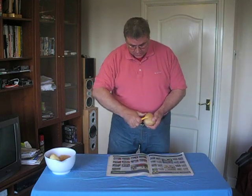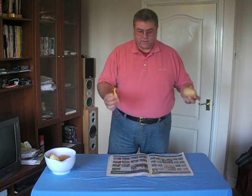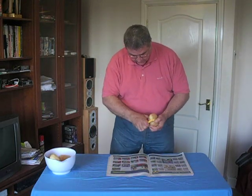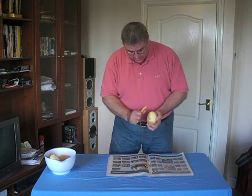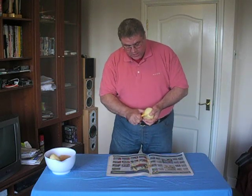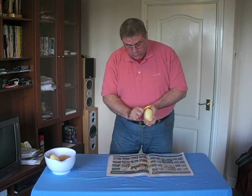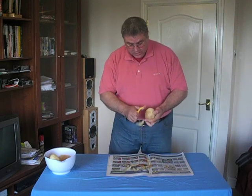These potato peelers are particularly simple to use and have a very even method of cutting the skin off the potato. You hold it in your left hand — or if you're left-handed, you put it in your right hand — and just peel like this. Very straightforward, cuts a very even amount of skin off the potato and cuts the minimum amount of white flesh, so you don't lose any part of the potato that you want to eat.